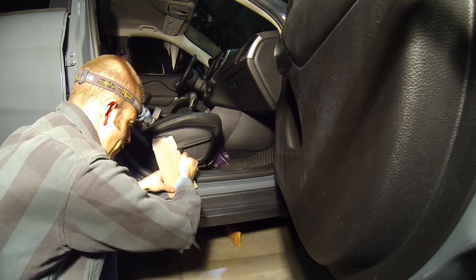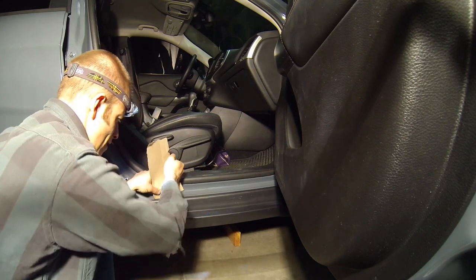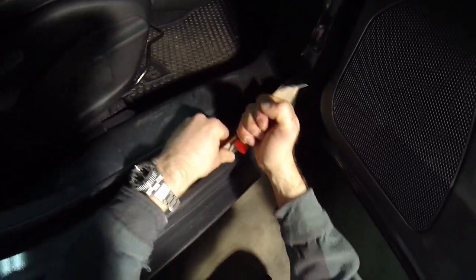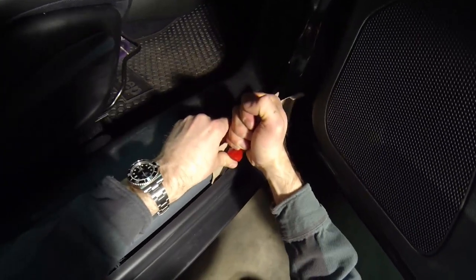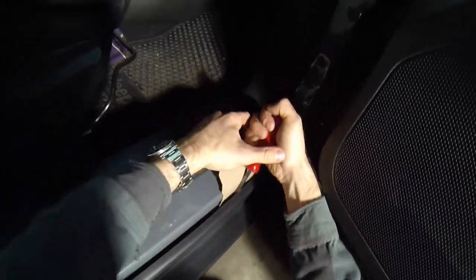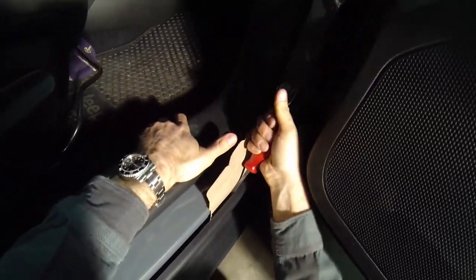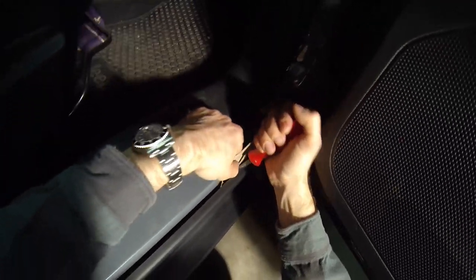Just pry out until you find the fasteners and hear them pop. Work your way along the lower body cladding and remove all the fasteners. They're plastic and they're one-time use, so don't try to save any.